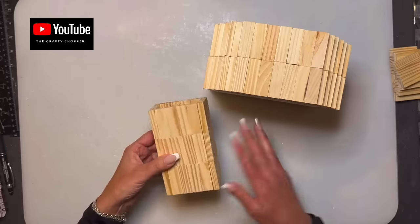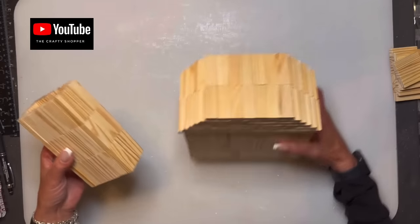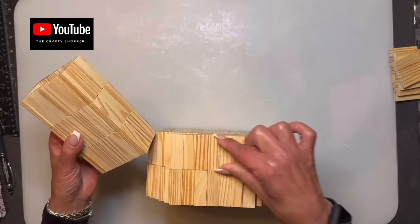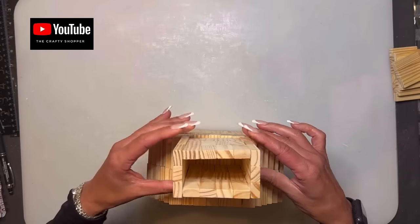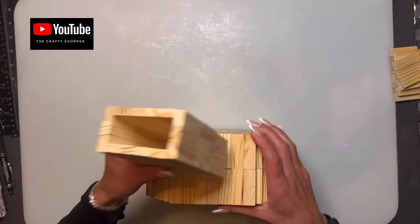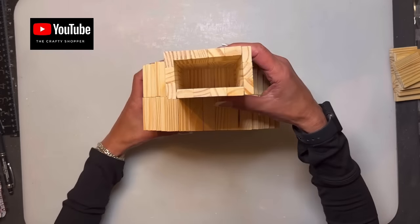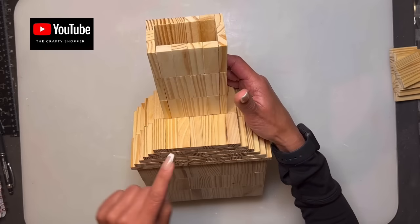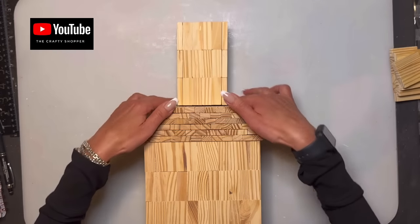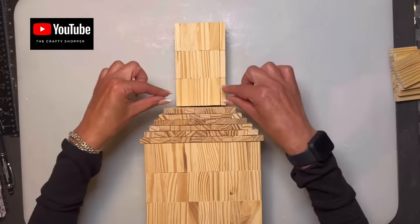We're going to call this the top part of the column of the church. We're going to place it right in the middle on the back strip, and it's going to be even — just a little bit sticking out on either side. Glue it right on top and then we'll continue building the roof.